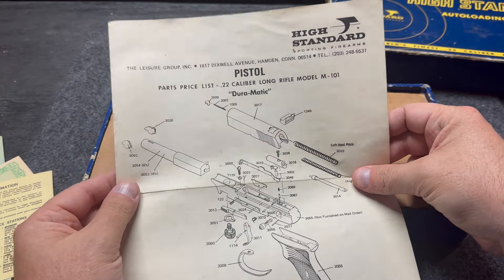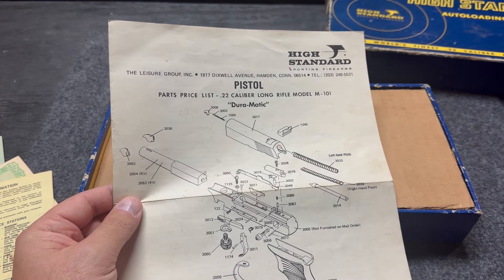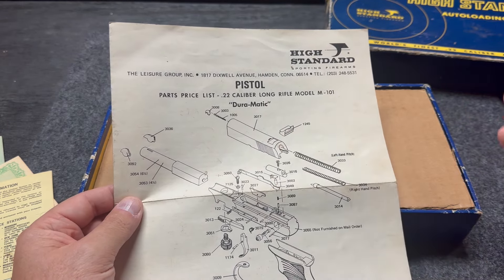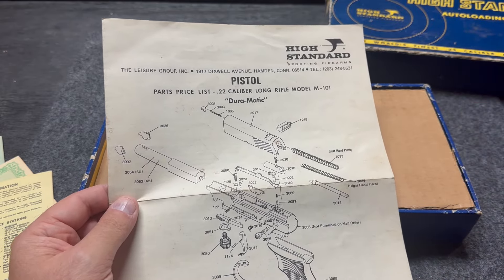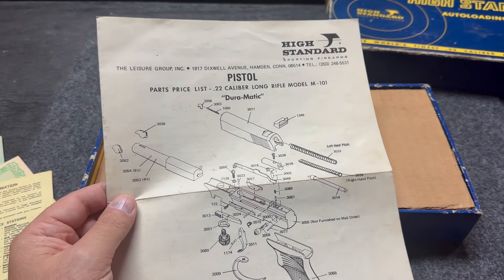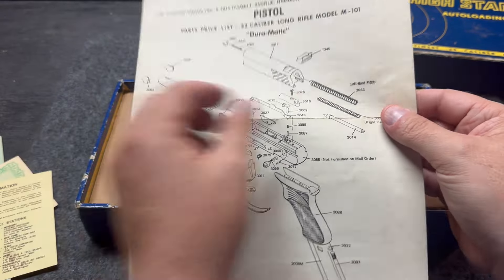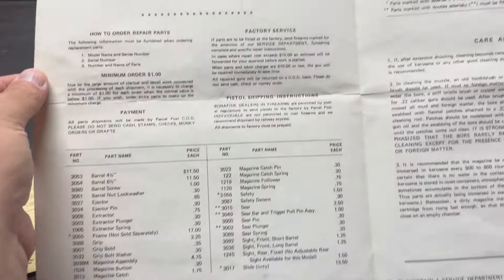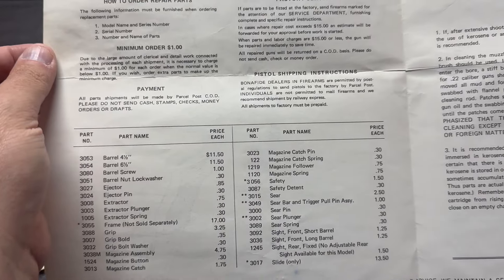High Standard made several different types of pistols. This is a lower-end model, but still it's all complete — the box, the paperwork — it's still super cool. They had the Supermatic, the Victor, the Olympia, the Field King — several different models that High Standard produced. So you've got your breakdown chart and all of the information on the pamphlet. How cool is that? Just the font they used back then lets you know the age of this.